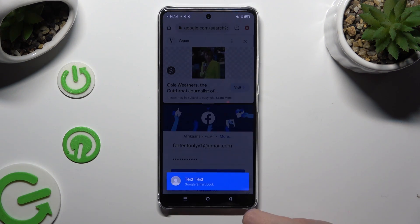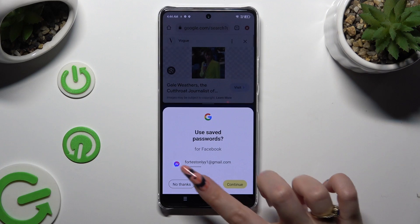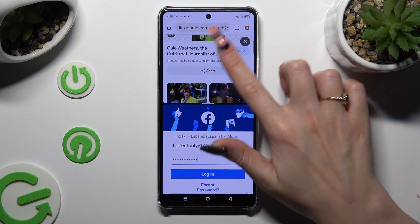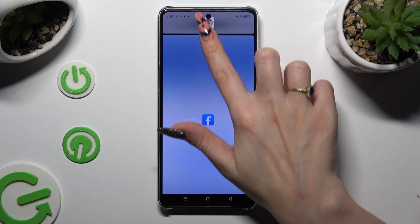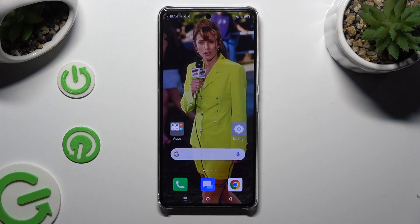As you can see, now I can use both at the same time. If you want to go back from this mode, drag one of your apps all the way up or all the way down and tap on the home button.